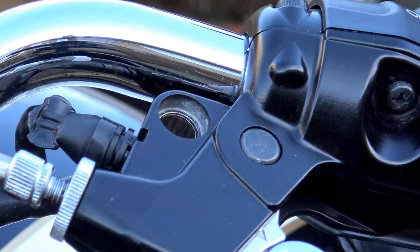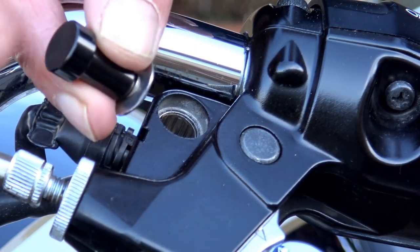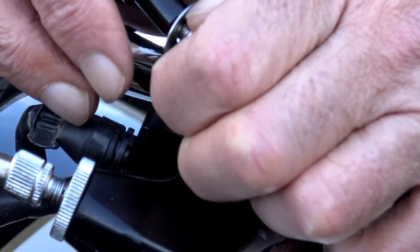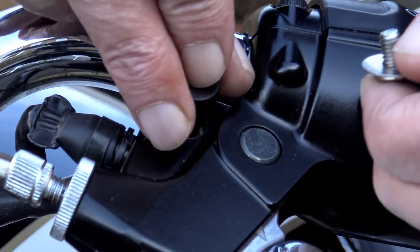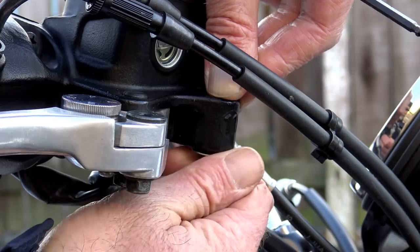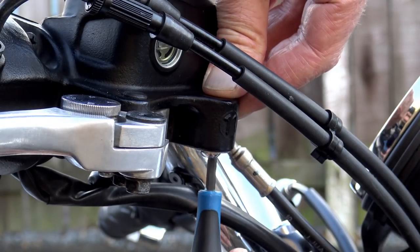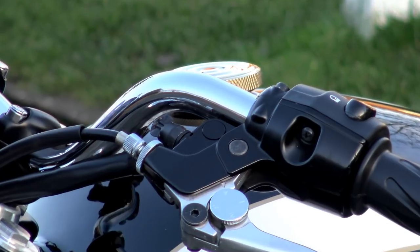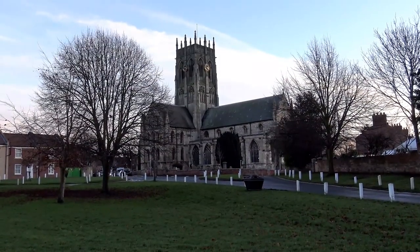As usual when fitting bar end mirrors, removal of the factory mirrors leaves an ugly hole in the lever mounts, so I fitted the mirror delete kit from Motone Customs, which is designed for older Hinckley Triumphs up to model year 2015. They're anodized and color-matched to blend in with the lever mounting on the bike, and are a very precise and snug fit. Fitting both sides literally takes just a couple of minutes — simply insert the mirror delete plug into the top, then thread the screw with washer onto the bottom and screw it into place. I recommend applying a little thread lock to ensure they don't work loose over time. The finishing effect is almost seamless and most people won't even be able to tell there was ever a hole there.